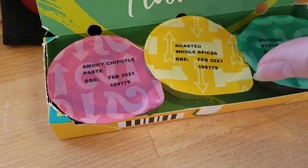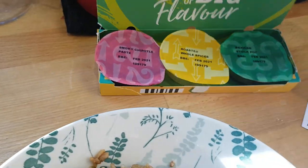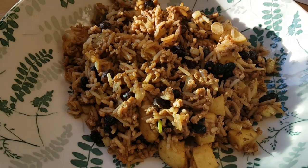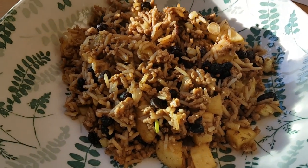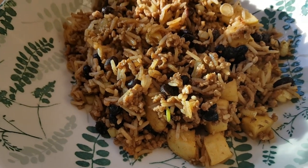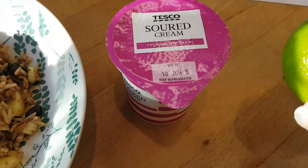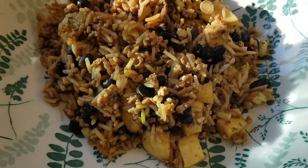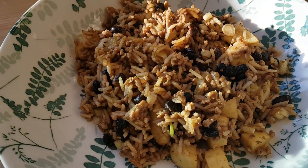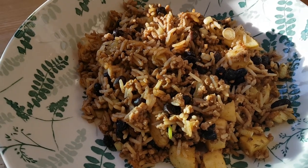The three little pots are smoky chipotle paste, roasted whole spices, and a Mexican stock pot. I also need a little olive oil and sugar from the cupboard. This is one where I wish you had smell-o-vision because it smells absolutely delicious. You can see the chunks of apple and pork mince with rice, black beans, and lots of seasonings. Tony will probably have tortillas to make it burrito style, but I've just got sour cream and lime juice to drizzle over the top.